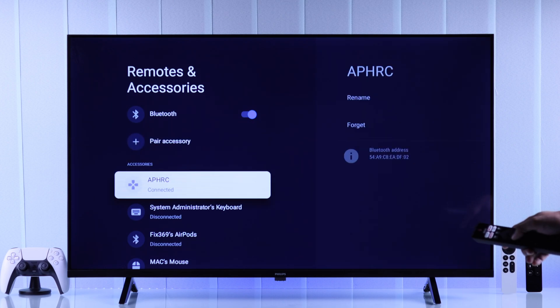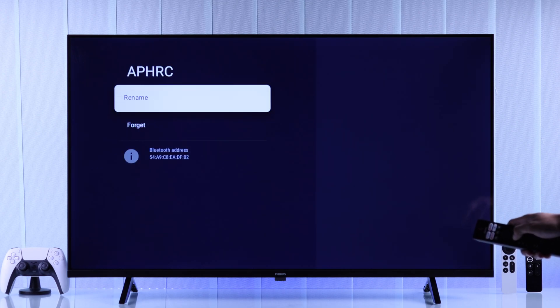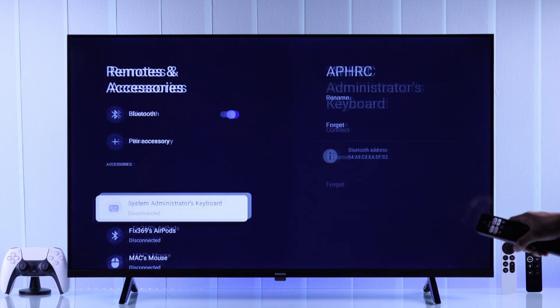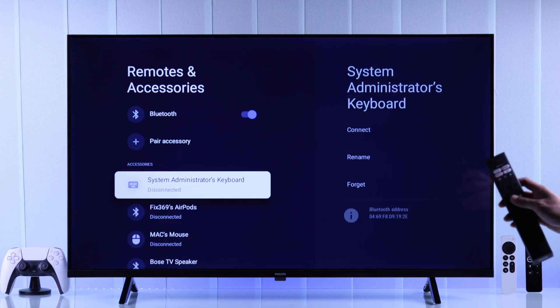From the accessories, we will need to select our remote — we should have this icon with a similar name. Open it and you'll need to select Forget. Press Yes to confirm and now your Philips TV remote is unpaired from Bluetooth.